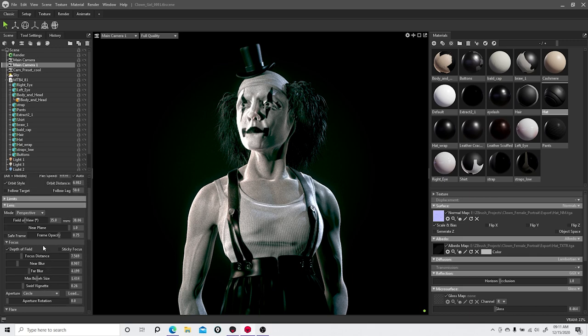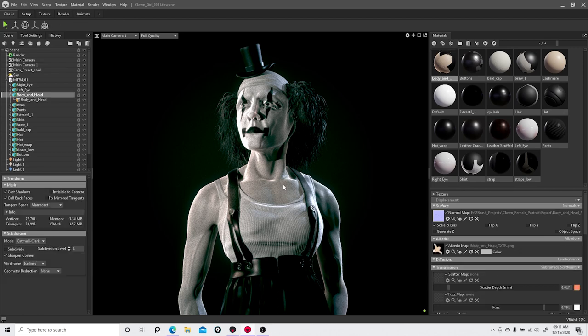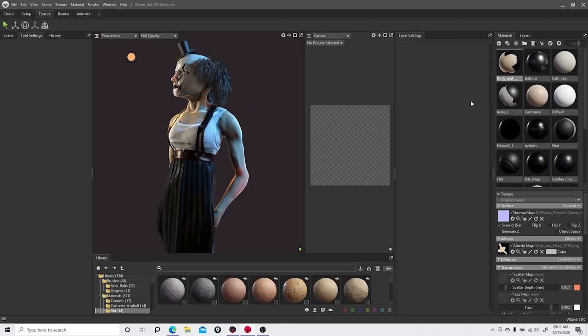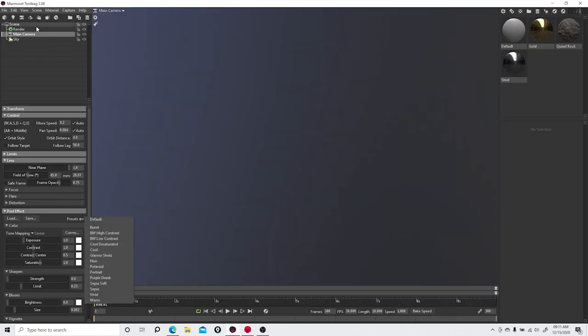I was pretty happy with what you can do right off the bat in Marmoset. The main thing I still need to figure out is the texturing workflow — the layering and painting onto the model. There's a lot to dive into there, and they've also added Translate, Rotate, and Scale gizmos that I don't really remember having before.